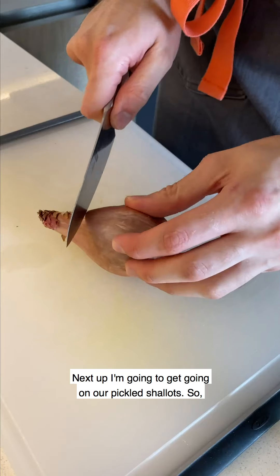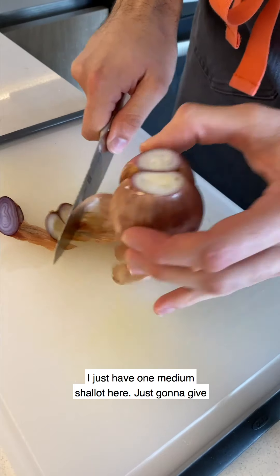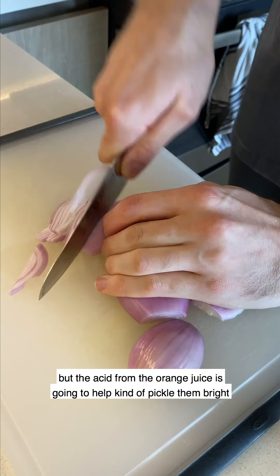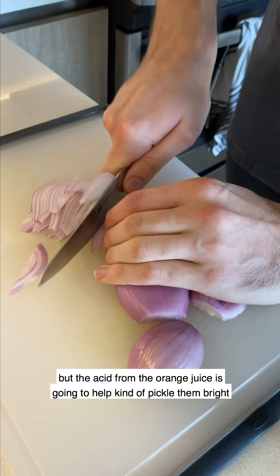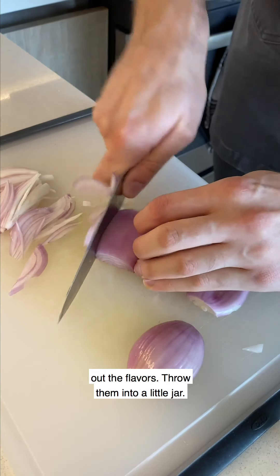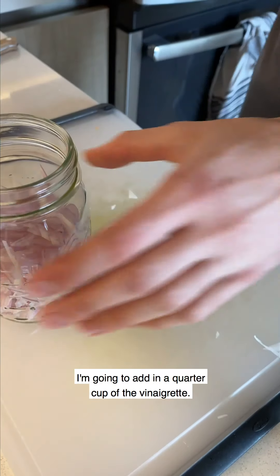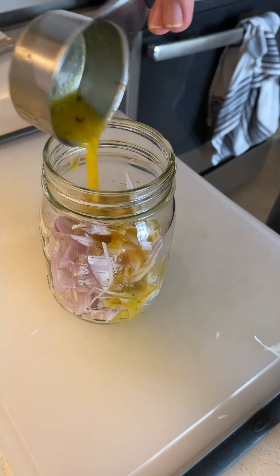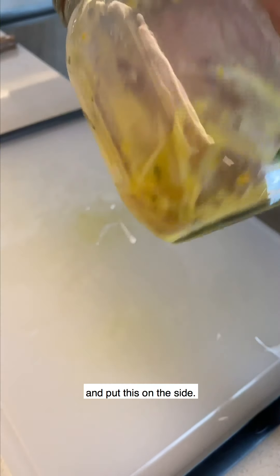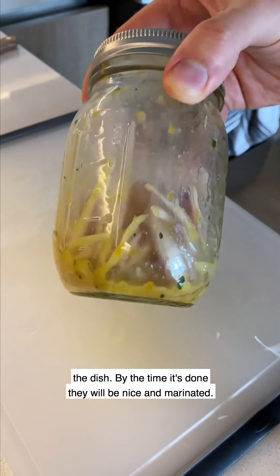Next up I'm going to get going on our pickled shallots. I just have one medium shallot here and I'm going to give these a thin slice. We're really marinating the shallots, but the acid from the orange juice is going to help pickle them bright pink, which I love, and take off some of the harsh bite so it'll mellow out the flavors. Throw them into a little jar, add in a quarter cup of the vinaigrette, shake it up, and put it on the side. I'm going to shake it every 10 to 15 minutes while I make the rest of the dish.